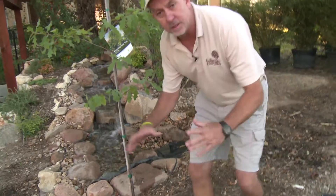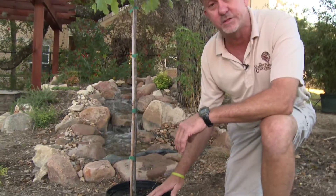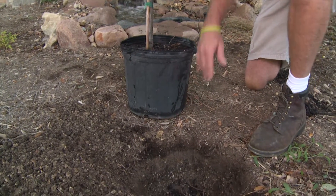You only want to dig your hole a little bit wider than the container, and only deep enough so that when you set the tree in the ground, the top of the root ball — or the base of the tree, also called the root flare — is even with the ground.